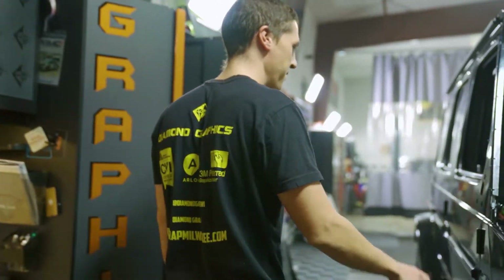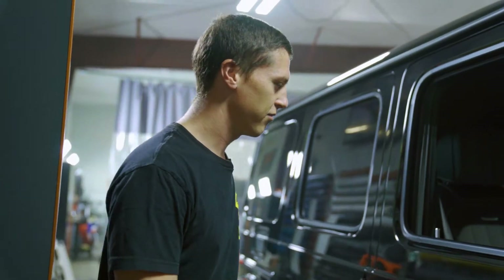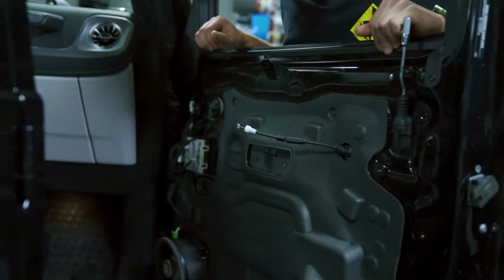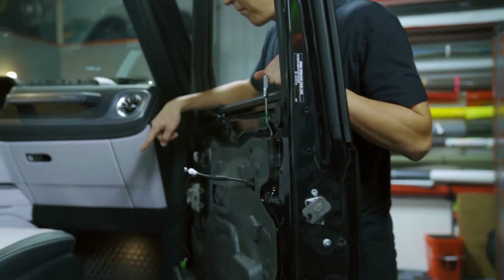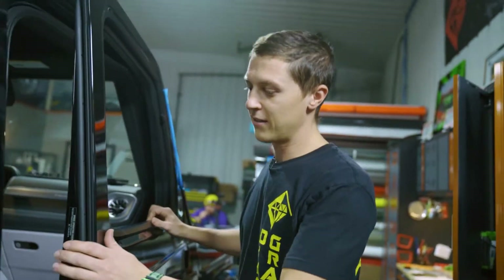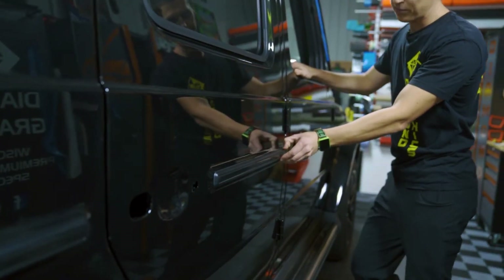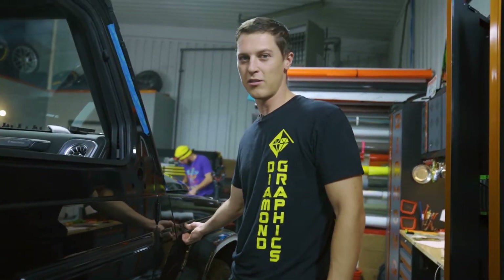So yeah, we took apart this - took the mirrors off, took the door handles off. In order to take the door handles off, you can see we took the whole door panel off. Kind of hard to see, but again, a brand new G-Wagon - just rip it apart, don't break anything. Side mirrors you also have to take all this apart. This is going black to black so we don't have to take as much stuff off, but we noticed these had some clips behind them - three clips that are glued, so if you pull it it's automatically broken.